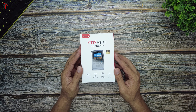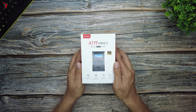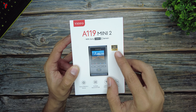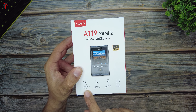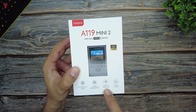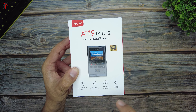Here is the box of the Viofo A119 Mini 2. On top of the box they have specified all the features, the main highlight being the Sony Starvis 2 sensor. It has a 2K resolution which supports HDR. On the bottom they have provided detailed specifications such as the Starvis 2 sensor, multiple exposure HDR, and 2.4 GHz and 5 GHz Wi-Fi along with voice control.